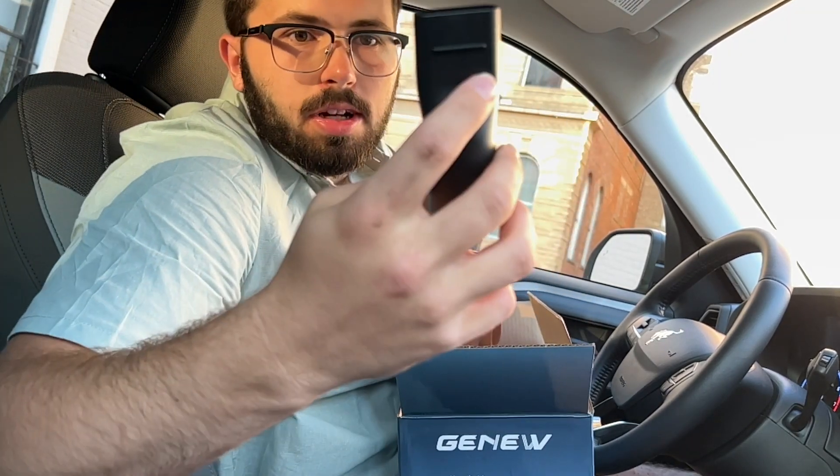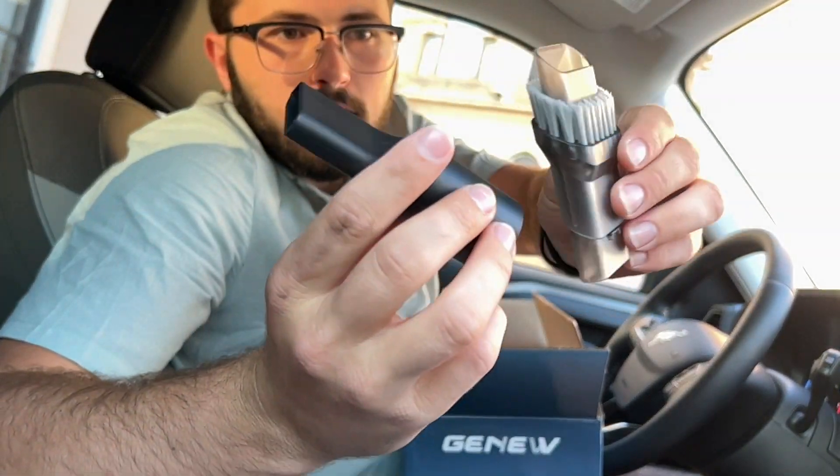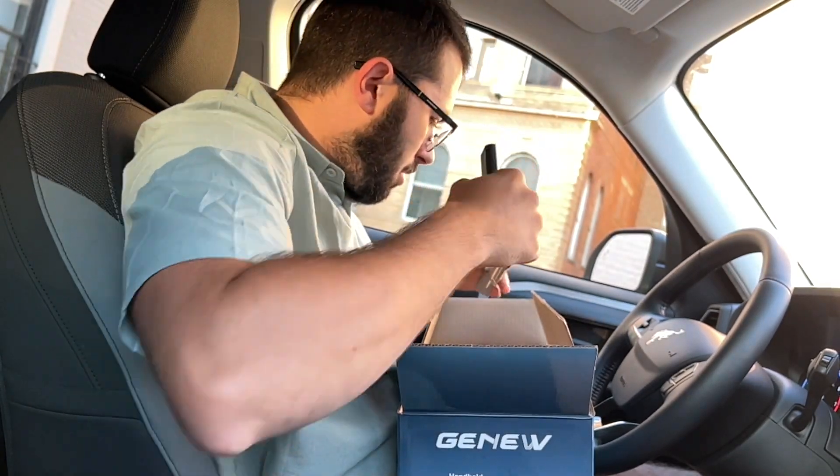Here you'll see two different heads that are available for the vacuum. We'll show you how to use both of these later.